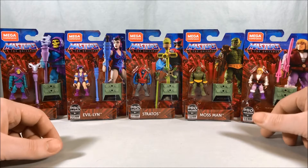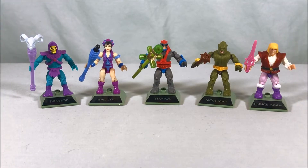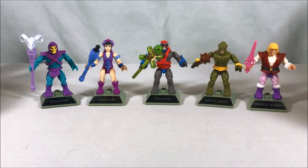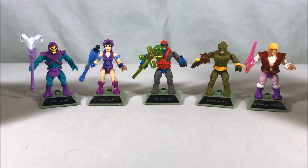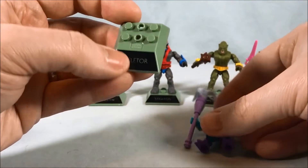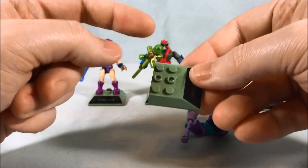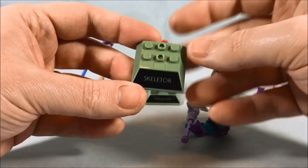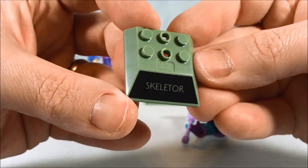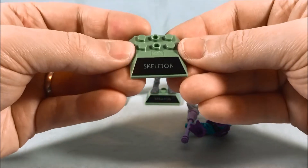I'm going to get these guys opened up and take a closer look. Here are the five fully assembled out of the packaging — a few of them have minor weapon builds, but the figures come fully assembled. Starting with Skeletor, one thing to note right off the bat: the stands are now one solid piece. Before, there was a stand that would connect to two or three other pieces, but they've foregone that. You can see it says 'Skeletor' painted nicely on the front.